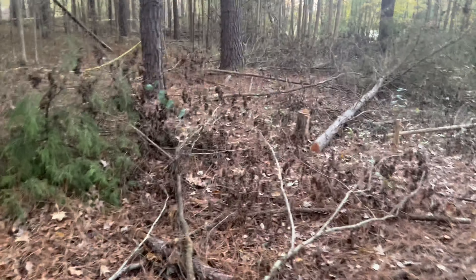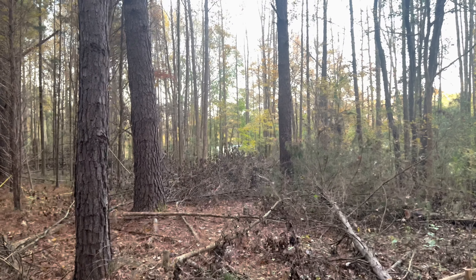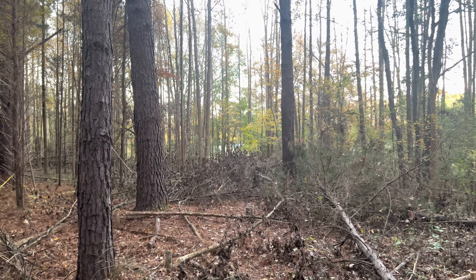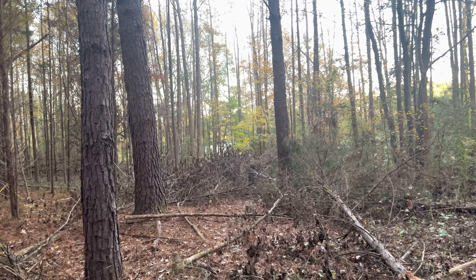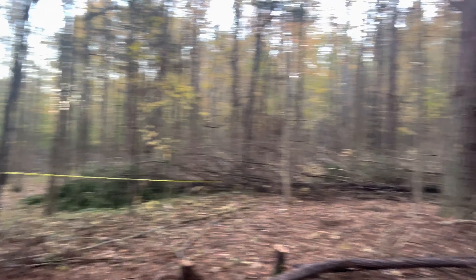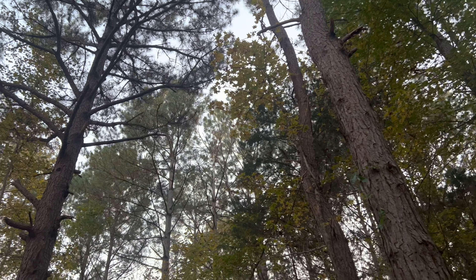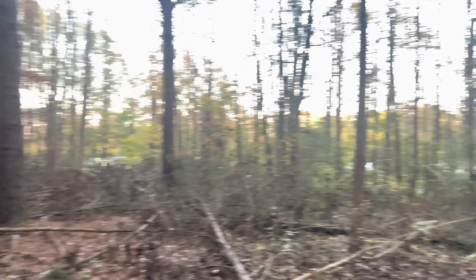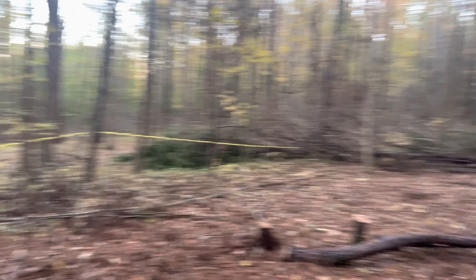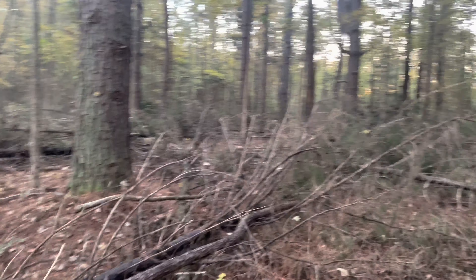We have now made our way on to hole 16's fairway. The tee box for hole 16 goes down the center of that gap towards the back of that tree line, and then you will have to throw between these pine trees here in the center. They are not mandatories, but they are probably your best route when it comes to getting a straight shot. It will be a rather difficult hole just because of the trees and their size.